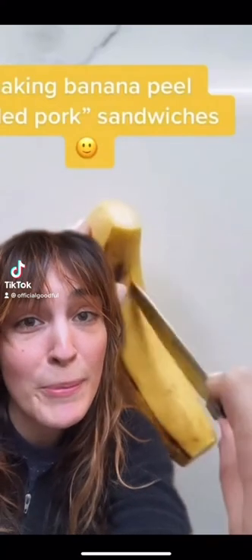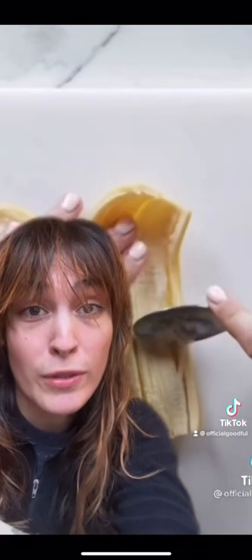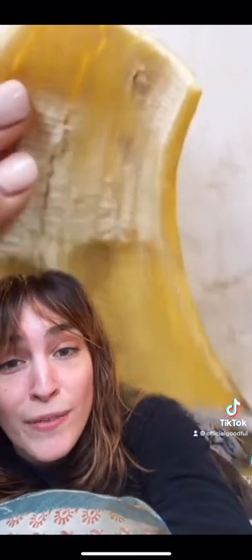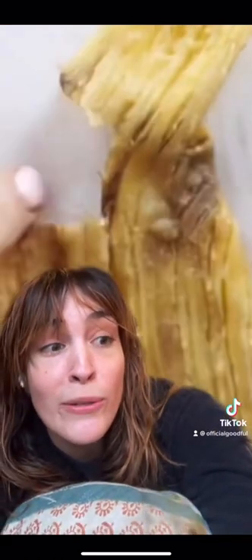Hello, my name is Merle and I am the producer responsible for this banana peel pulled pork sandwich on Goodful. I'm sorry. I was new to the LA office and I wanted to make a splash being on the YouTube channel for like the first time. So I just thought this is weird enough that this will probably attract some attention.